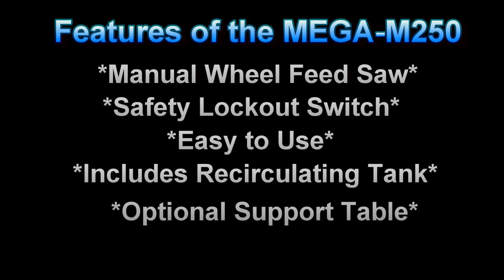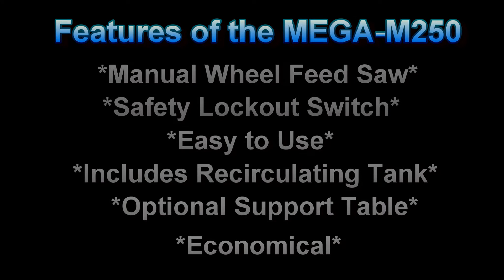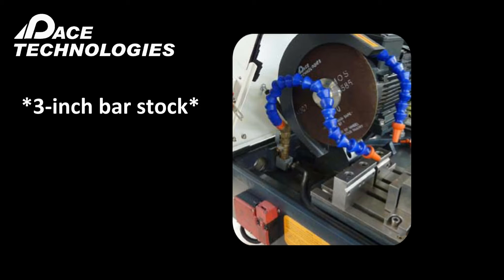There is also an optional support table available for this saw. Overall, the Mega M250 is a very useful and economical metallographic abrasive saw. This saw can section up to 3-inch diameter bar stock.